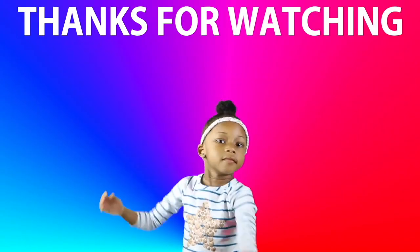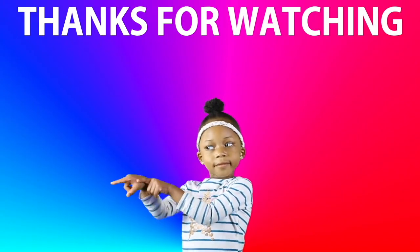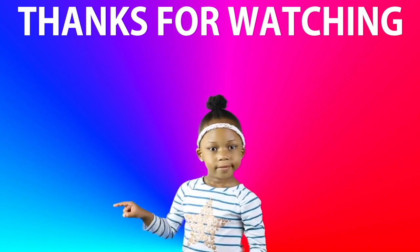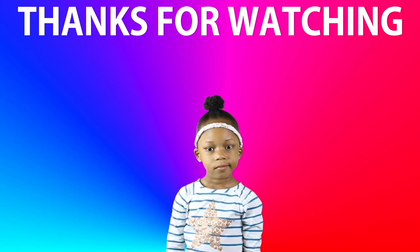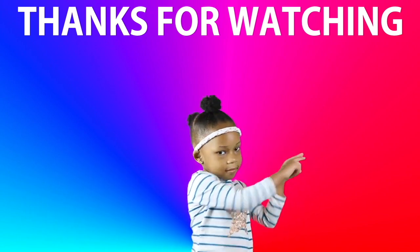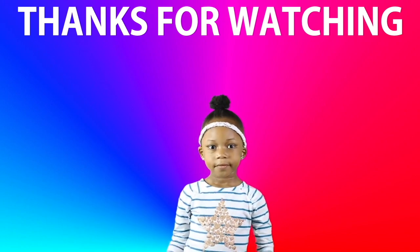Thanks for watching — click on Libby to subscribe to our channel. If you're already subscribed, click over here to see more of our videos. Bye bye!